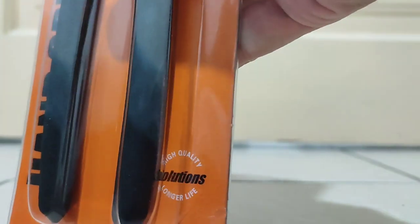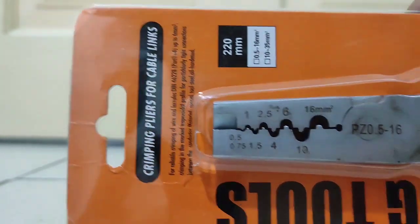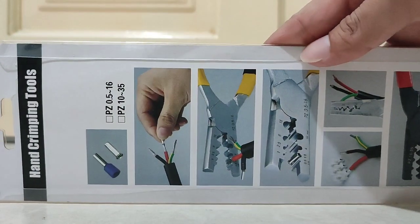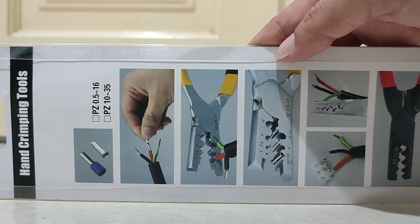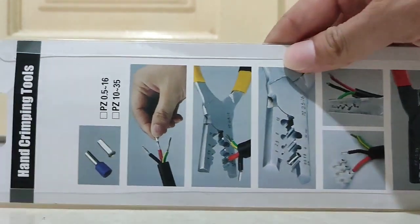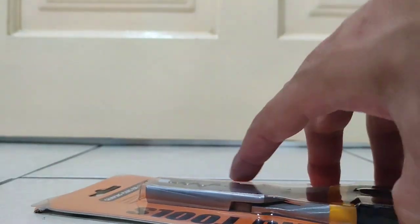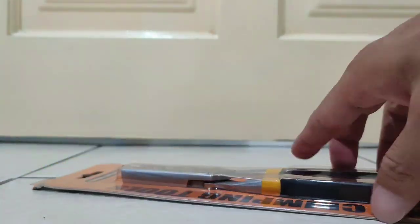This is the Solution brand. Now let's look at the back. This is how you use this clamp — it's a hand clamping tool. The back of the packaging teaches you how to use it with step-by-step instructions.